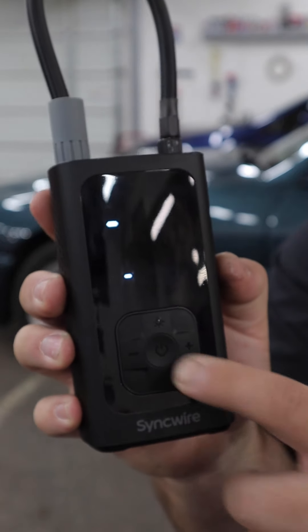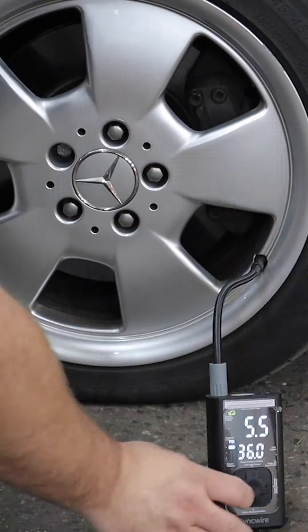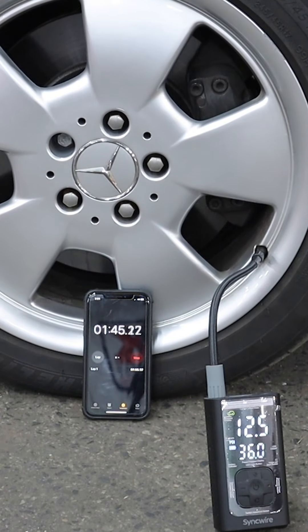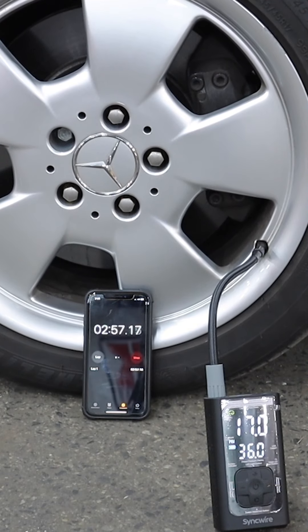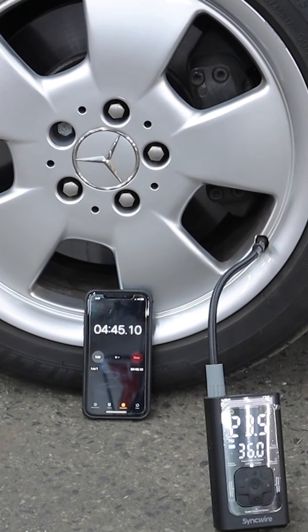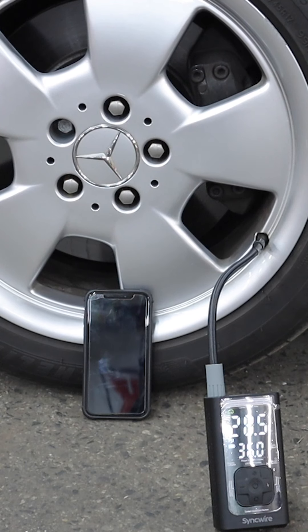I'm going to go ahead and hook this up to that deflated tire on my car and see how long it takes to inflate it. It took about eight minutes and 45 seconds to get the tire from five and a half PSI to 36 PSI, which does seem like quite a while, but in an emergency situation on the side of the road, nine minutes really isn't a big deal. I would say if you're going to use this for autocross, other motorsport events, or off-roading, this probably isn't the tire inflator for you — it's not that quick.